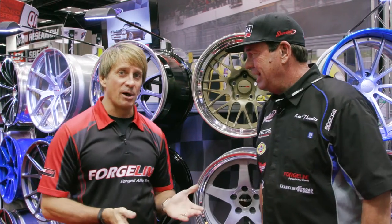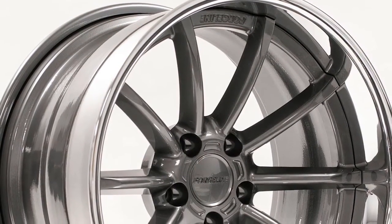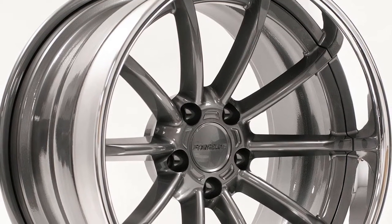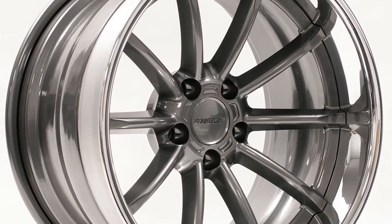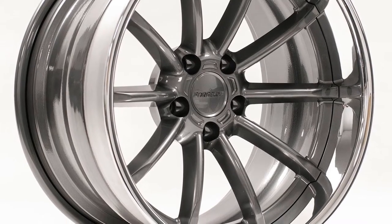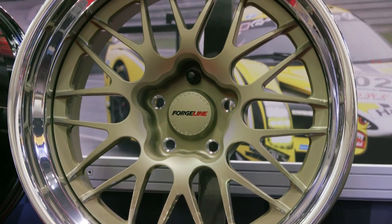The first wheel is the ML3 and it has a lot of characteristics of the old Trans Am Mini-Lite wheels of the 60s and 70s. It's got 10 spokes instead of 8 but they're rounded on the top and it has that almost cast wheel look, but it's a forged wheel. It has all the great characteristics of our typical ForgeLine wheels. Also you get an open lug look that everybody likes.